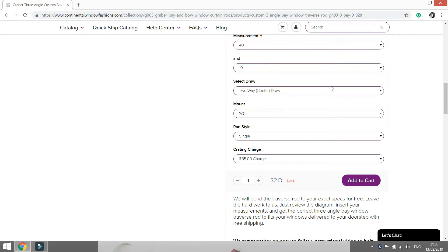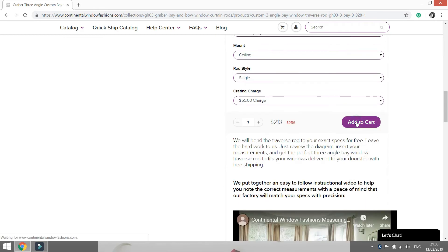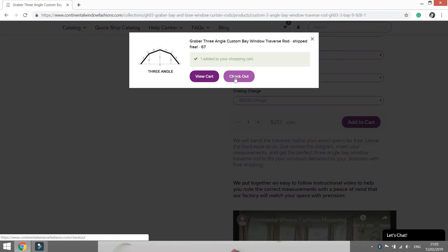You will also be asked how your curtains are going to be drawn. If the curtains are going to open to both the left and right, choose a two-way or center drawer. Alternatively, specify either the left or the right-hand side. You must also indicate whether the rods are going to be mounted on the wall or ceiling — this will determine the type of bracketry provided, so it is essential to choose correctly. Lastly, you must choose either a single or double rod. Double rods are useful if you plan to hang an additional layer of curtaining like blackout lining or shears.